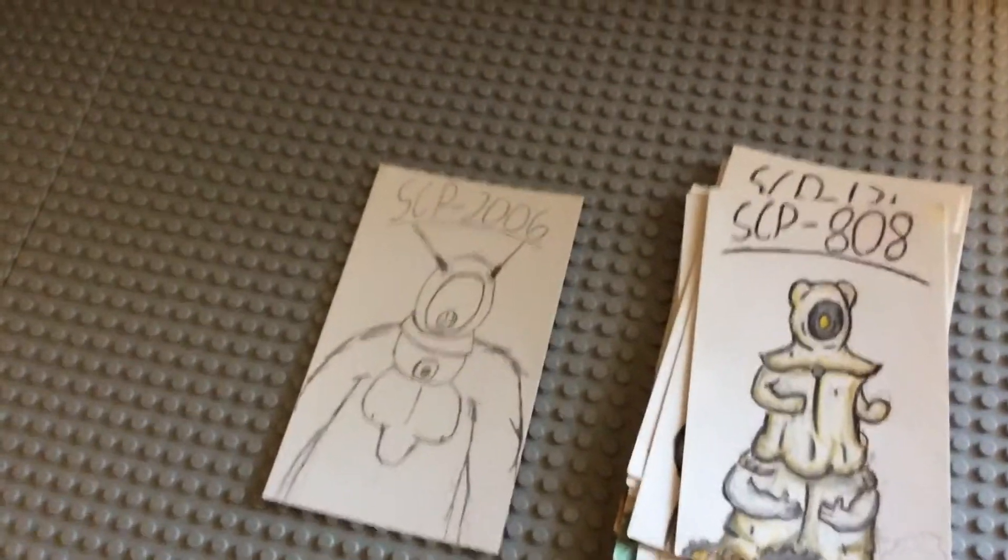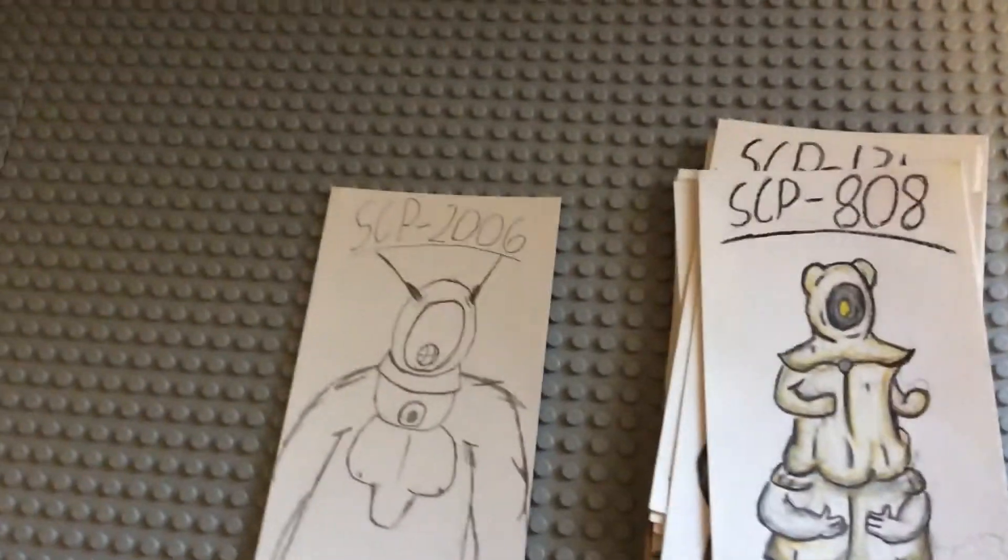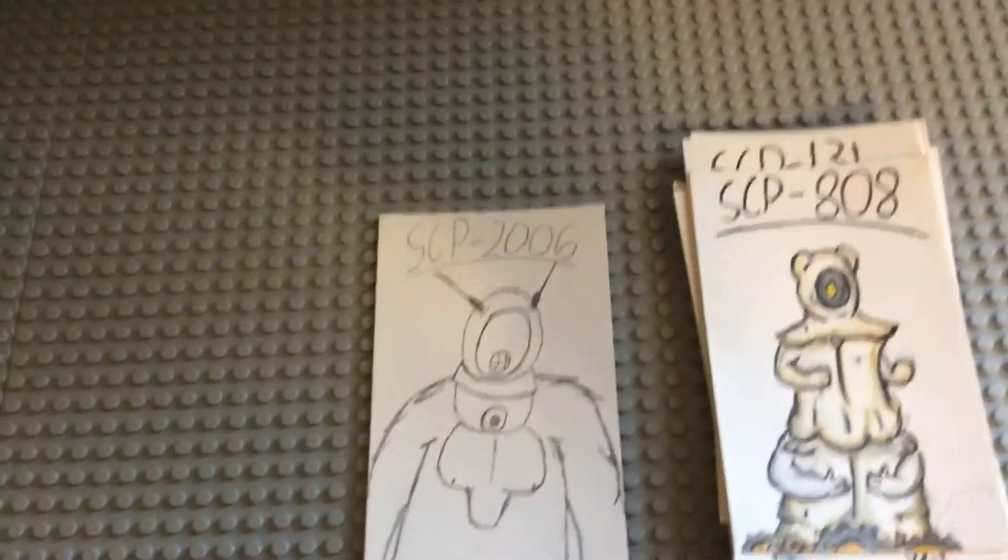And SCP-2006 is unfinished — I'm sorry, I didn't finish it but I probably will soon. I can probably make another batch of SCPs, maybe not this many since this batch took an entire month to draw. Bye!